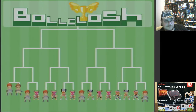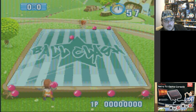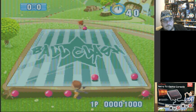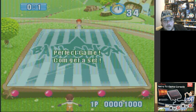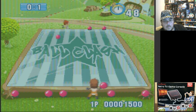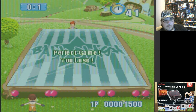Ball Clash — alright, this looks like... Am I supposed to just get rid of them? I get it.